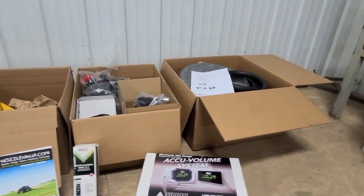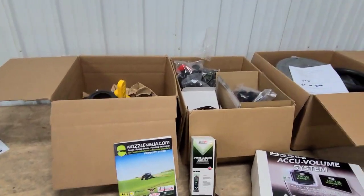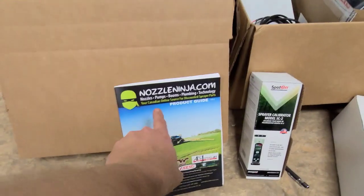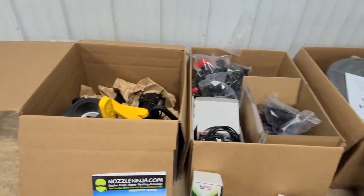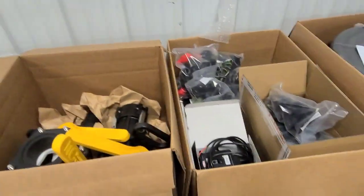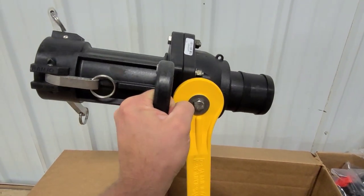Kind of an exciting day. I got these boxes on Friday but never bothered to open them because I was busy. I got some upgrades for the sprayer — most of it was bought through nozzle ninja.com. Not advertising, just saying where I got it. They haven't given me anything aside from a big hefty bill, but it shipped right to us.